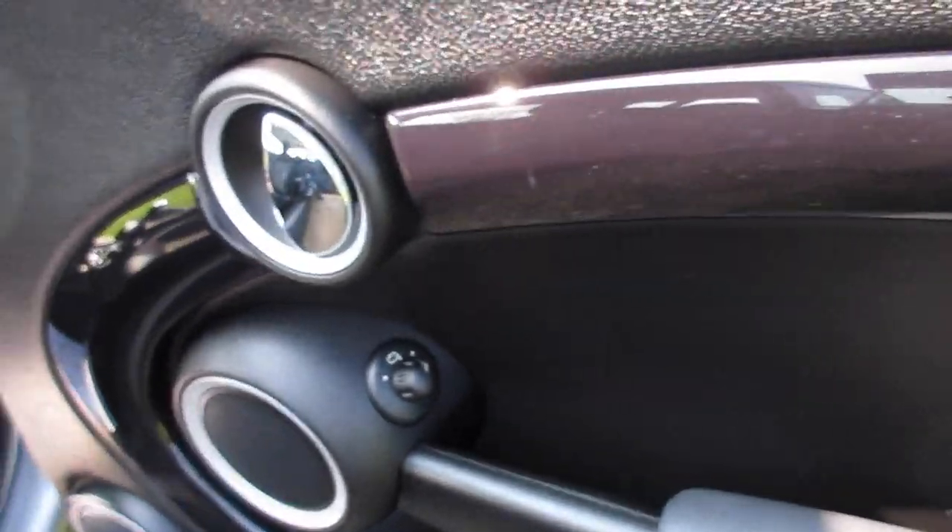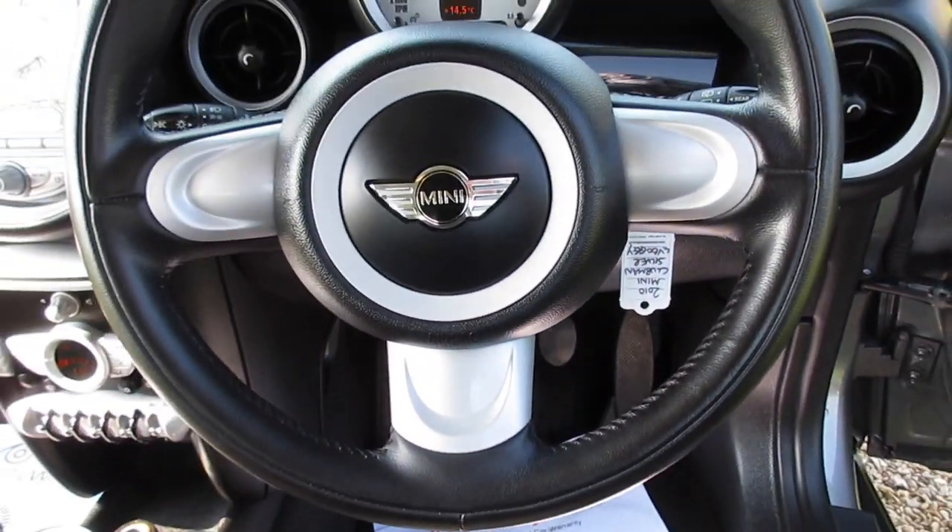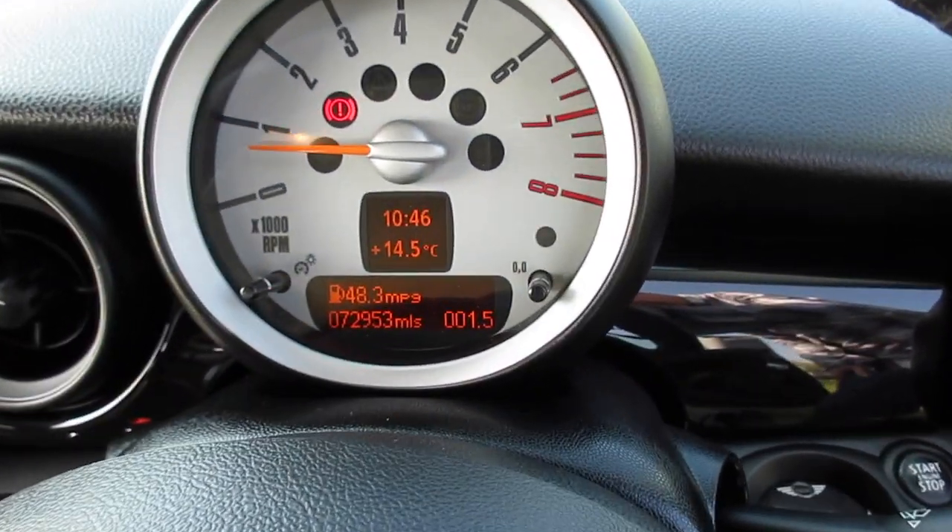The Clubman has the unique rear club door and the Graphite model has the piano black interior trim. Electric wing mirrors are standard, and it comes with a three-spoke leather steering wheel.